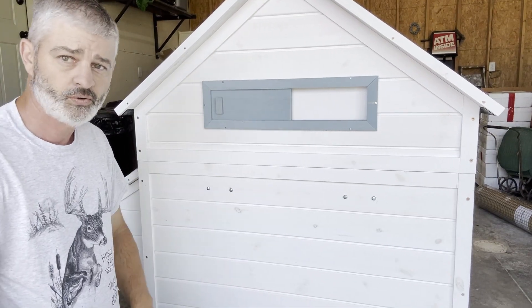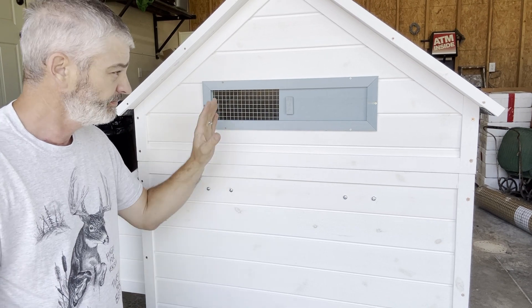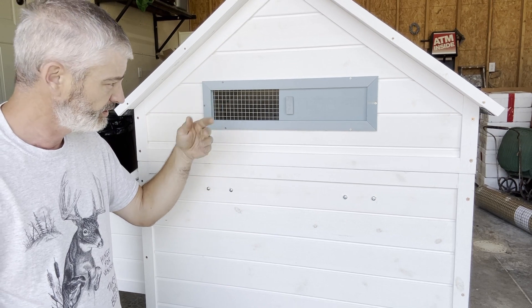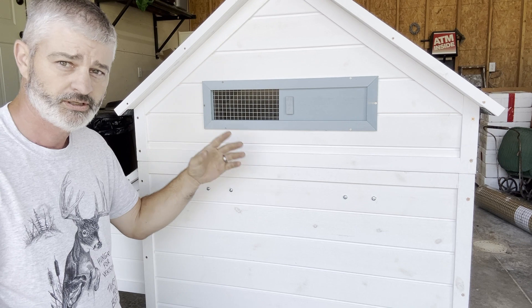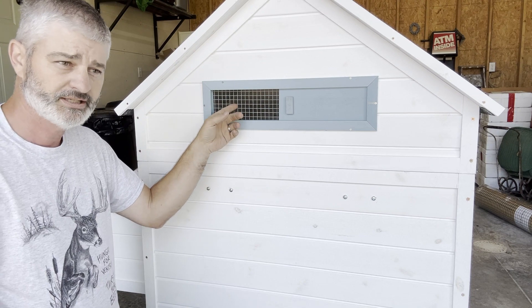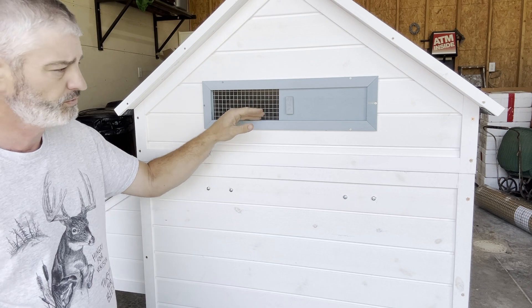On the back side there's one more vent, just like on the front. It's a neat setup because it allows for cross ventilation, which you don't always see in coops. Cross ventilation works very well on hot days and anytime there's humidity — these two vents solve the problem almost instantly. That's a nice feature of this coop.